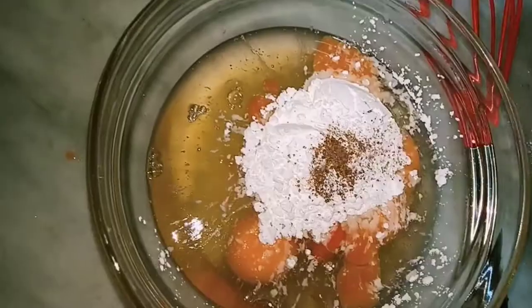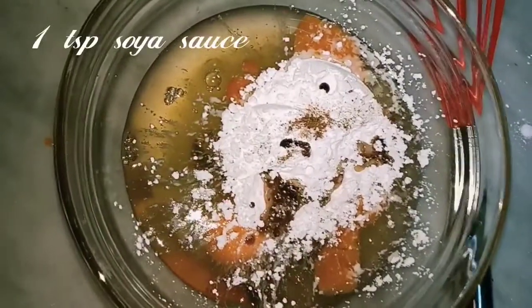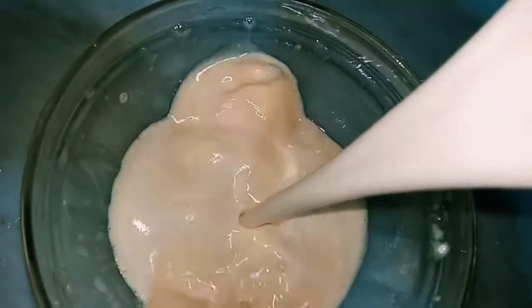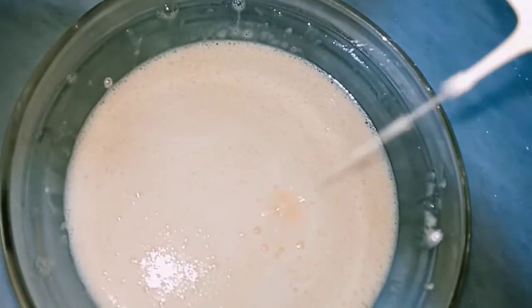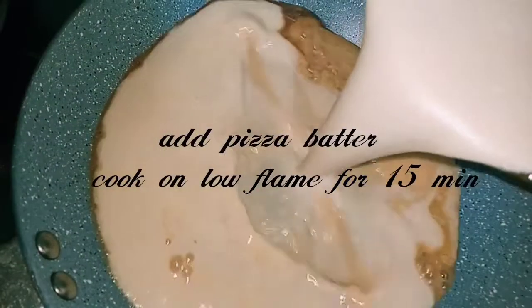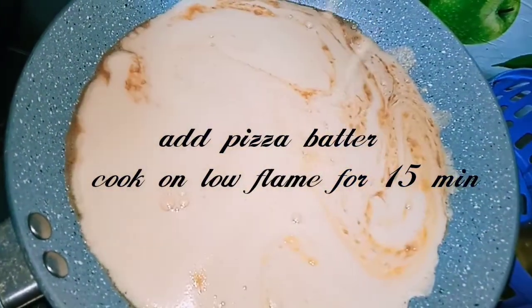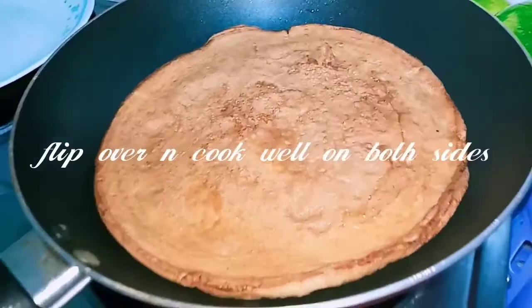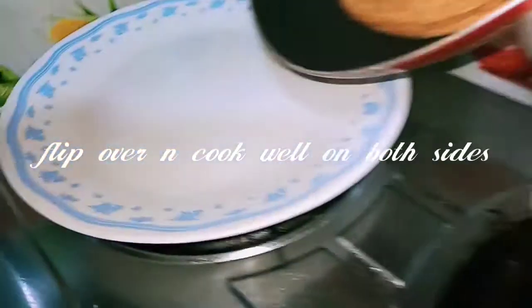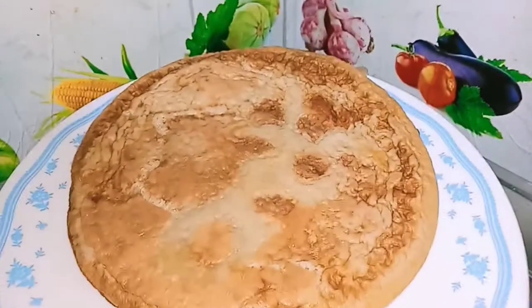I will add some soy sauce. This is nice and it will increase the taste. You can add some chili flakes and mix it evenly. You can add a little butter or oil. You can cook the pizza base batter in a little bit.